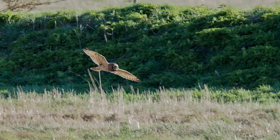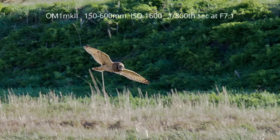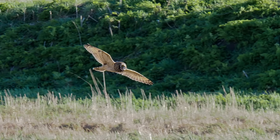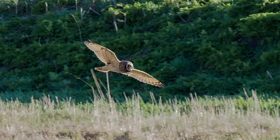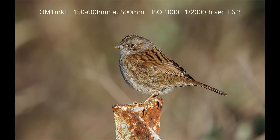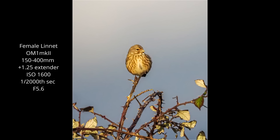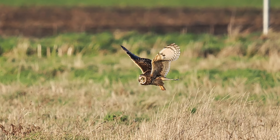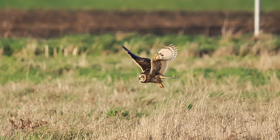Although one short-eared owl did come out mid-afternoon, it did not hang about for long, but I did manage to get one or two shots before it flew on. It then went very quiet for an hour or more. During part of the wait I was kept amused by a very tame dunnock which came close enough to photograph, and a linnet was close enough for a few shots as well. About 3:30, two owls did appear and started to hunt, although they were quite a distance away on the far side of the field.